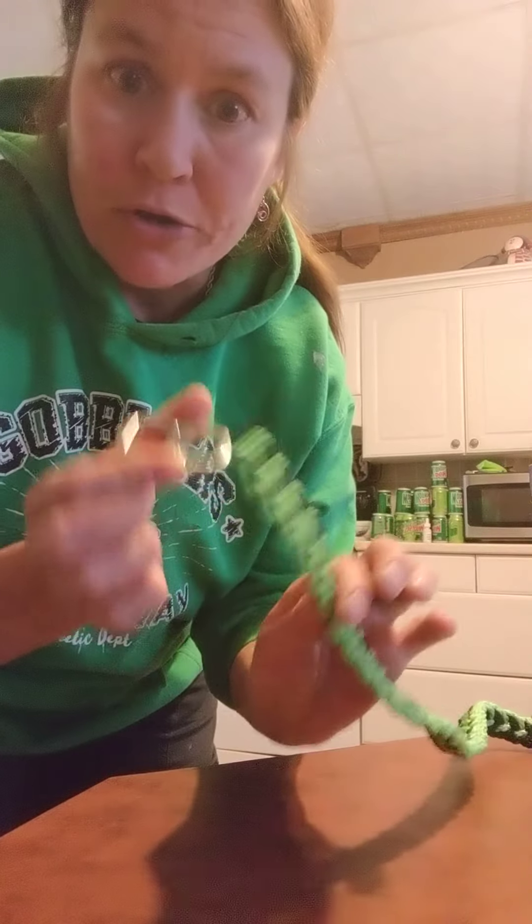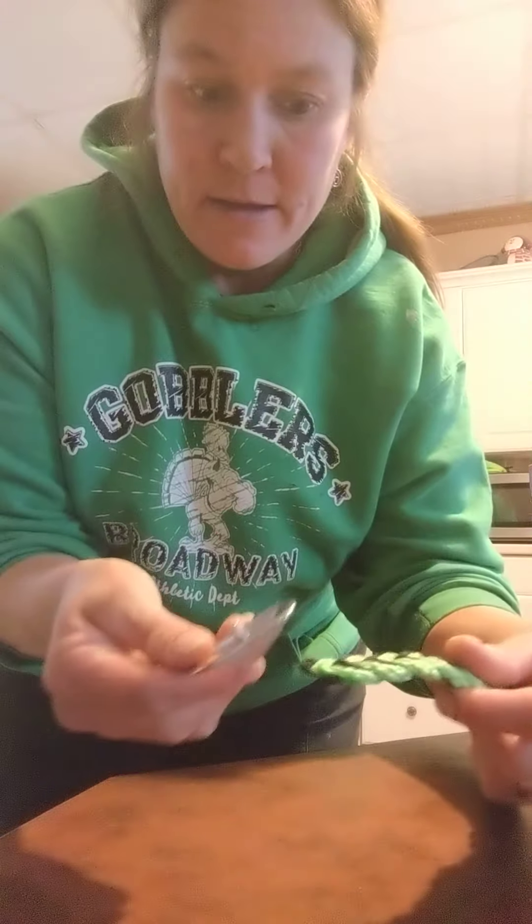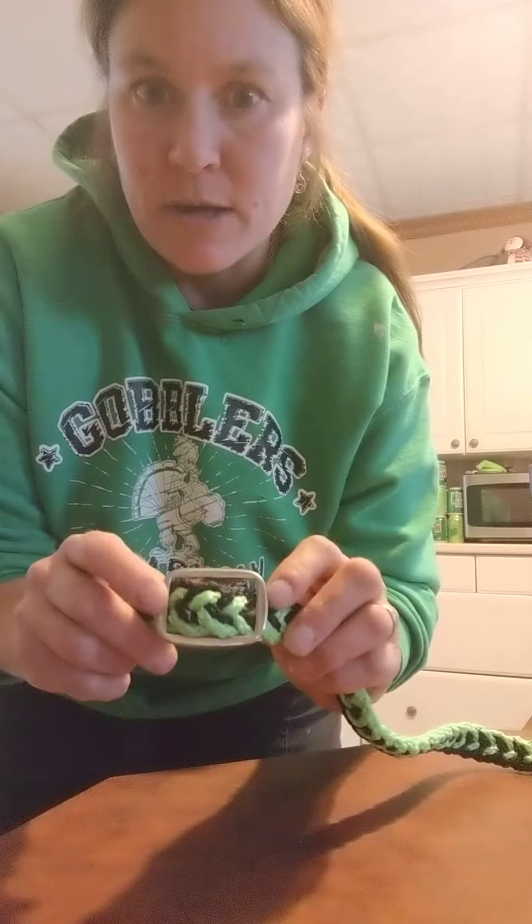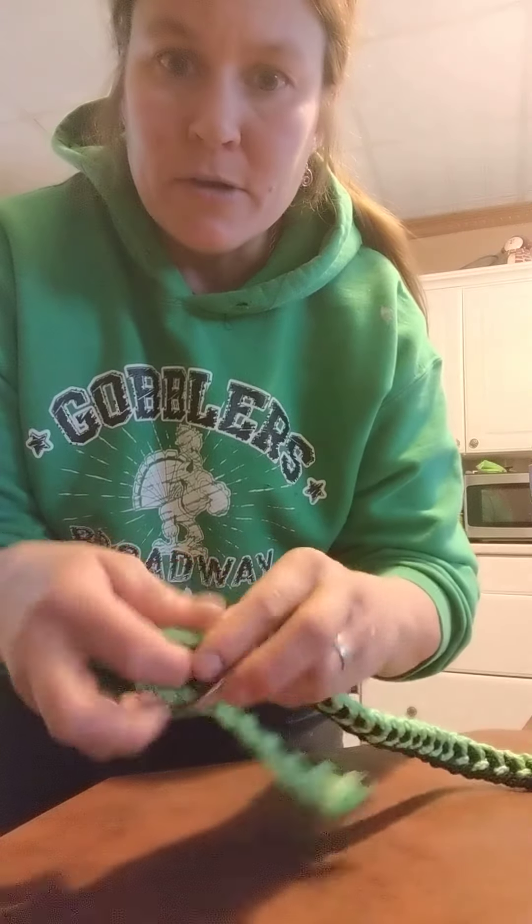How you put it on your rein. So you take it and you just slide it through just like that. I'm using an oversized one so it's pretty easy to put on. You put it at your desired length, just like that.